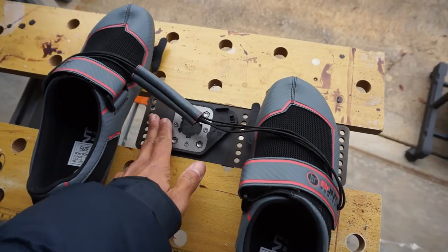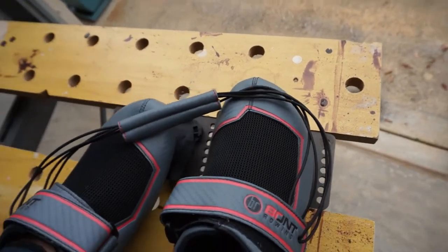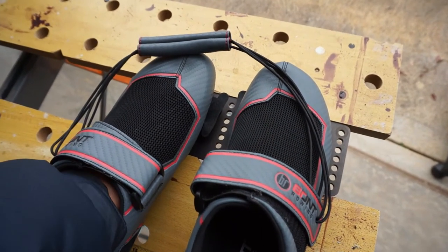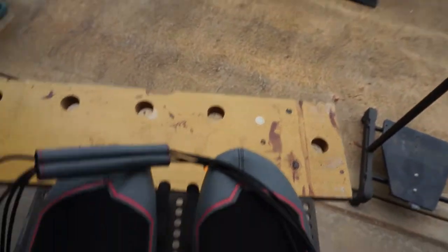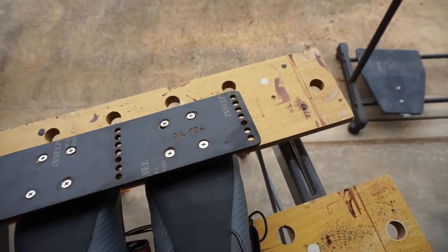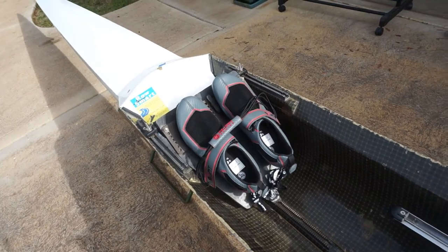I've mounted this in my vice for ease of use. I think it's easier to do this with your feet in the shoes - just wiggle it to get the holes lined up, push down and turn it outward to click it in fully. Now I've got both shoes clicked in - cleats on the bottom, heels on, quick release on, and clicked into the foot stretcher. My PBR3 Bont rowing shoes are installed and looking much better.